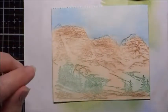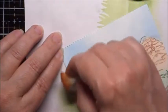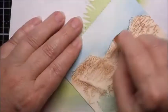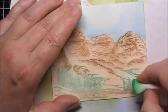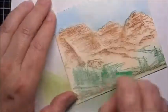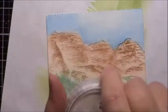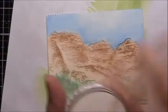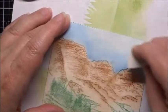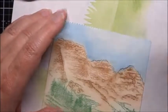Now I'll go back with the other colors and wherever I need to touch up parts, I'll just touch it up. Now I'm going to take just a very, very light amount of my colorless blender and blend in some areas here.